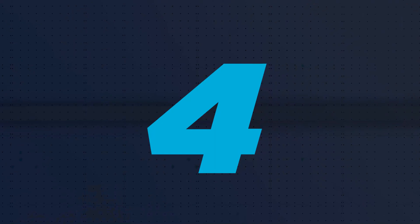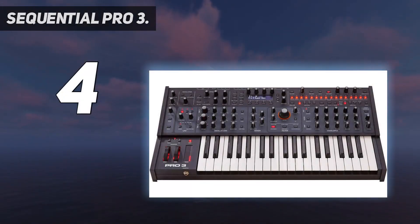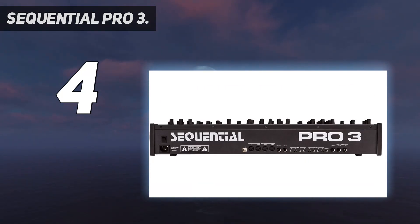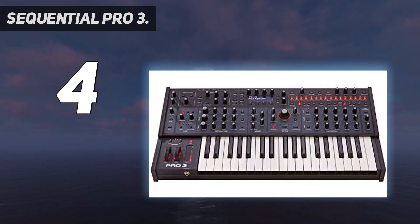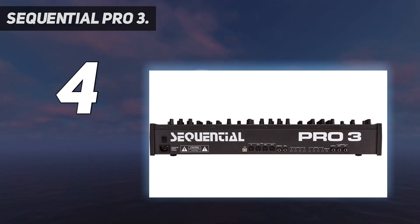Coming at number 4: Sequential Pro 3. Rounding out the selection of monophonic keyboard synths is the venerable Sequential Pro 3. Introduced in 2022, it builds on the classic Pro 1 and Pro 2 models from the 1980s. The Pro 3 features 3 oscillators: 2 traditional VCOs and 1 wavetable oscillator with 32 tables of 16 waves with morphing. It also includes classic analog filters like a 4-pole LP from the Sequential Prophet 6 and a 2-pole filter from the Oberheim OB-6.